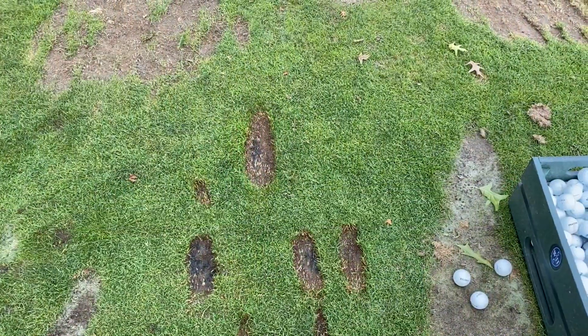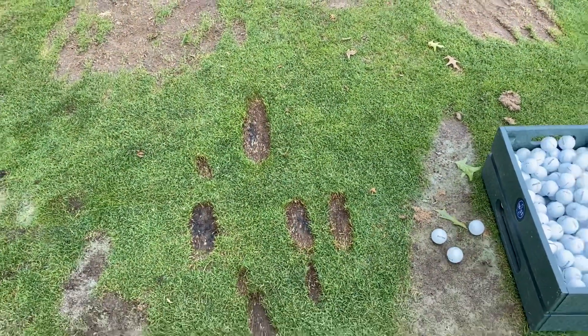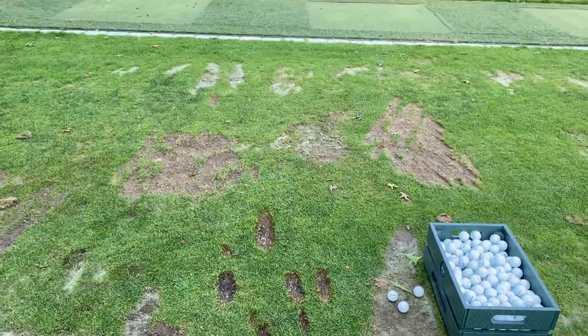Here you can see I hit the same amount of shots but in a much smaller area, and they were all better swings.